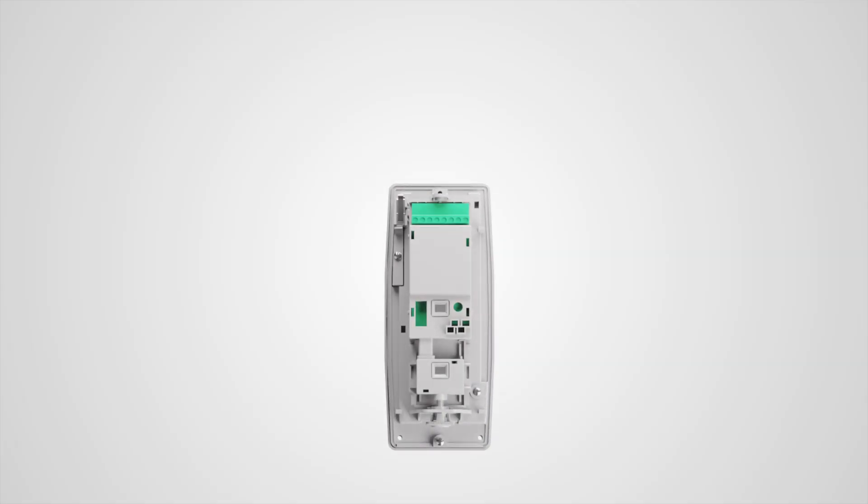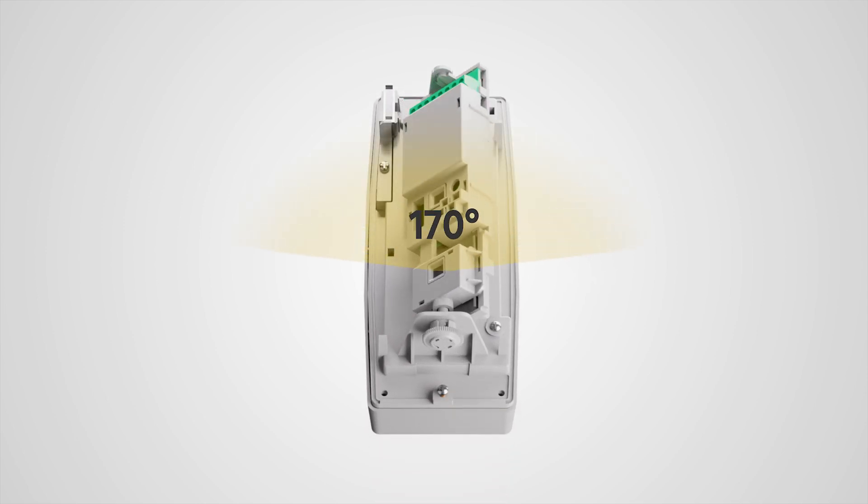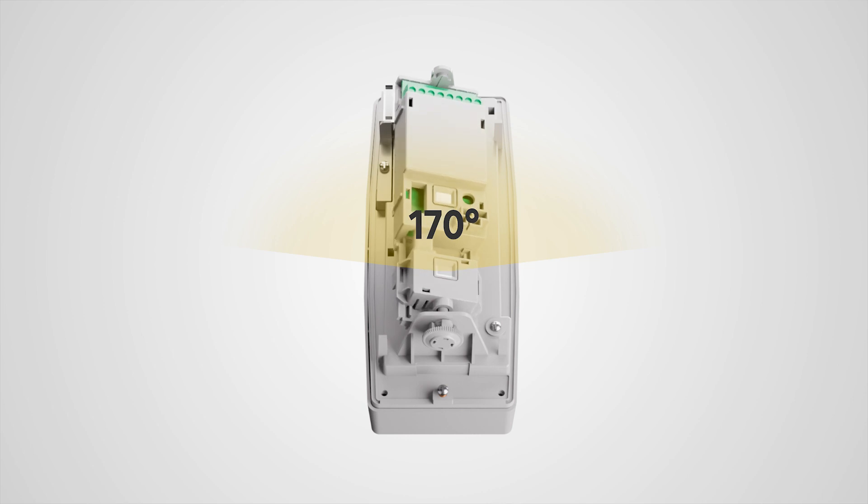Installation is also easy in terms of setting the direction of detection, which is almost identical to the JA-159P outdoor detector. The detection angle is 85 degrees and can be set in a range of up to 170 degrees to the installation axis.